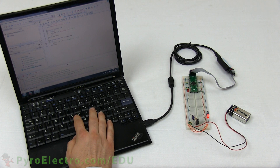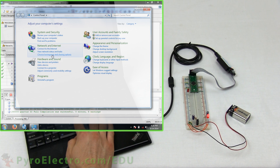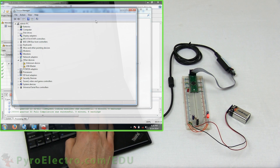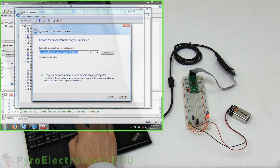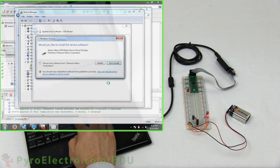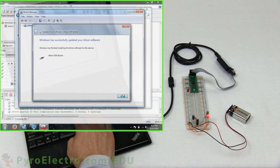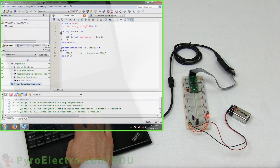If this is your first time using the JTAG programmer, make sure that the driver is properly installed on your computer. You can do that by going into the Windows Device Manager and looking for the device USB Blaster. If it doesn't know which driver to use, tell it to look in the Quartus drivers USB Blaster directory for a driver and let it install. Now you can see the Altera USB Blaster device shows up correctly. Let's go back to Quartus and double-click on the Program Device button.